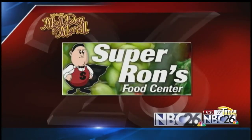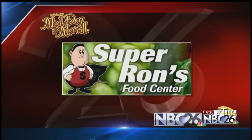The grilling guys, Mad Dog and Meryl on NBC 26 Today, brought to you by Super Ron's Food Center.